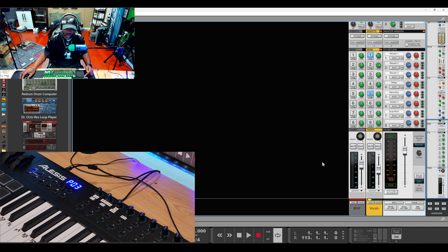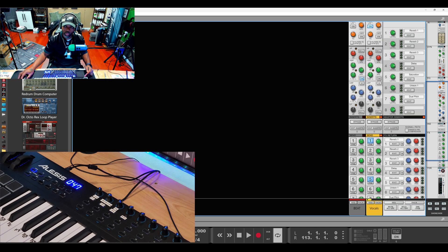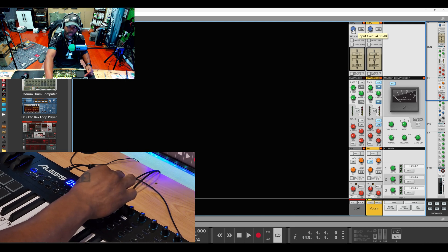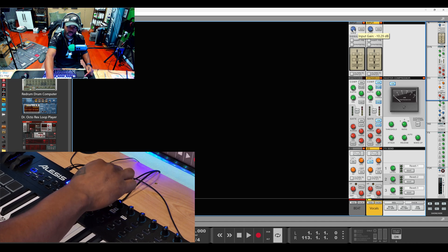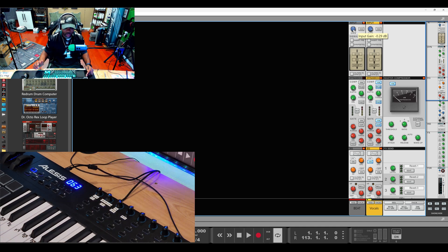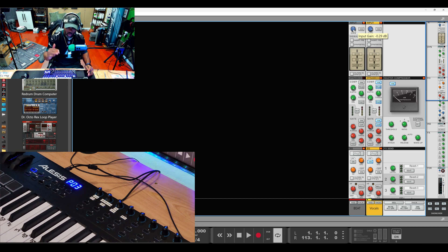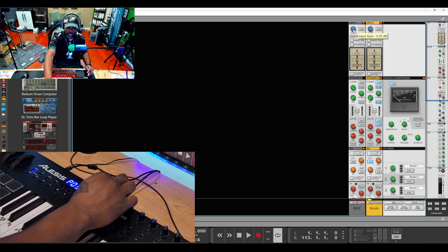The gain knob controls the volume of the beat. So if I want the beat lower or louder, I can turn the volume of that music up or down so it fits with the vocals when I'm doing a mic check before recording the artist. That's what the gain is for on that beat track. Now remember, if I have the stems of the beat, it's a different approach — but I still have a similar setup the same way.